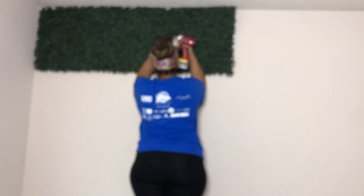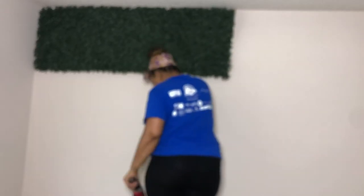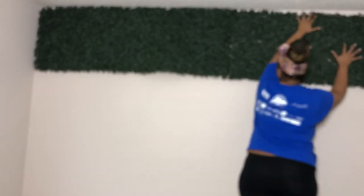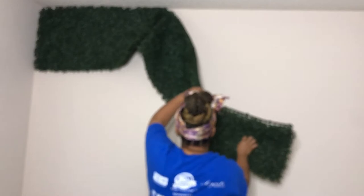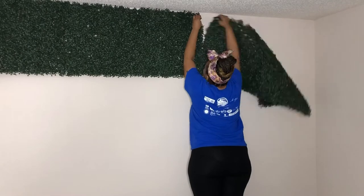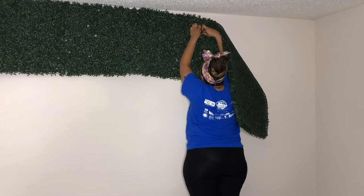I wanted to show you the struggle I had connecting these panels. This was a project I definitely should not have been doing by myself — unfortunately everyone was busy, so I didn't have anyone to help me. I eventually started connecting them one by one, which defeated the purpose of me and my friends connecting them and grouping them into twos and threes. After I get two or three panels connected, I'll go in and secure them with screws.